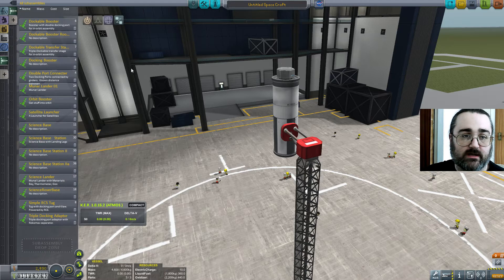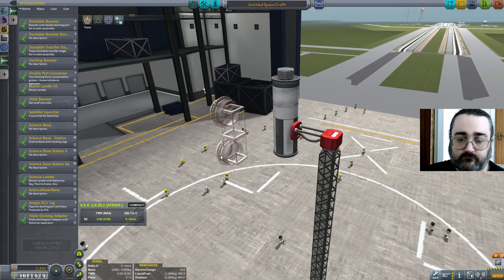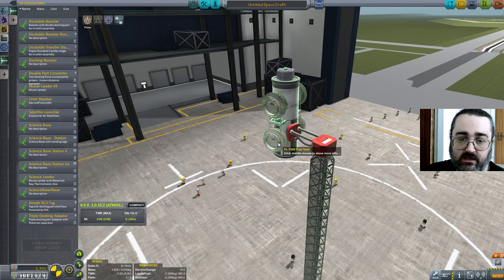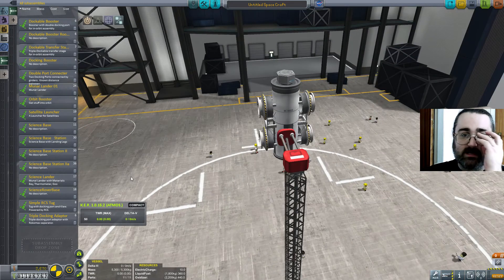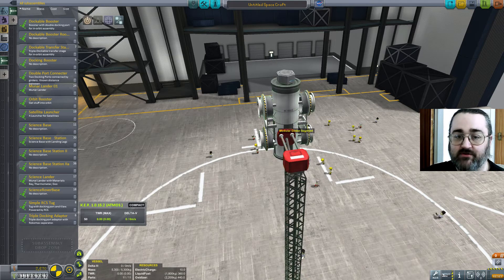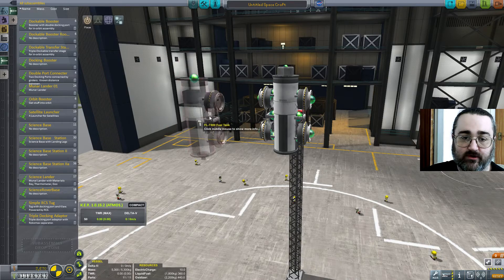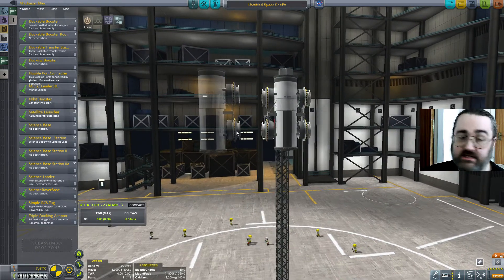I thought I was terribly clever, and possibly I was terribly clever. I came up with a sub-assembly called the double port connector. What this is is just a very simple assembly — two docking ports connected by a couple of girders. The reason that's so incredibly clever is that means if I attach that assembly to my boosters, I know they will be the exact distance apart as the ones I've just put on my fake rocket.